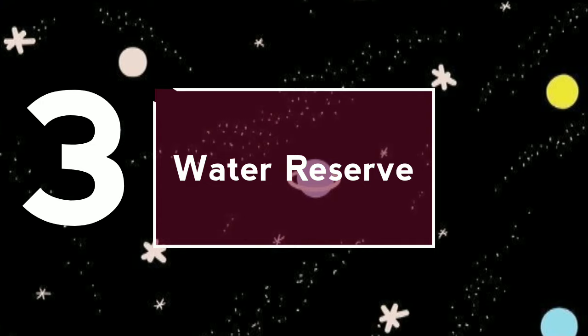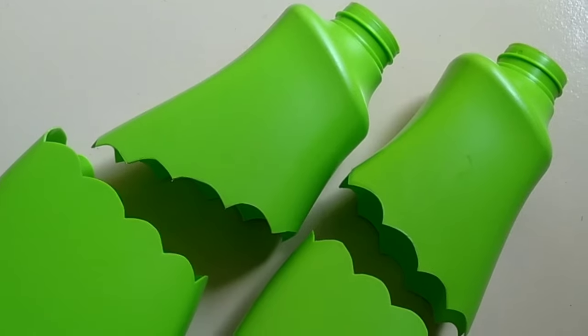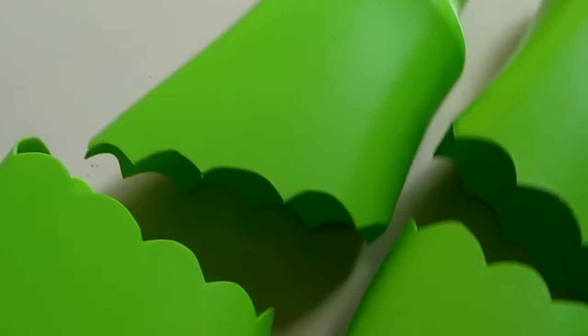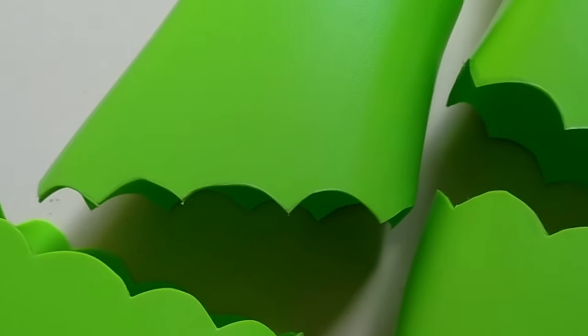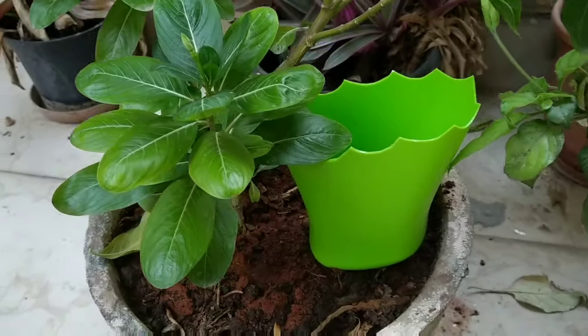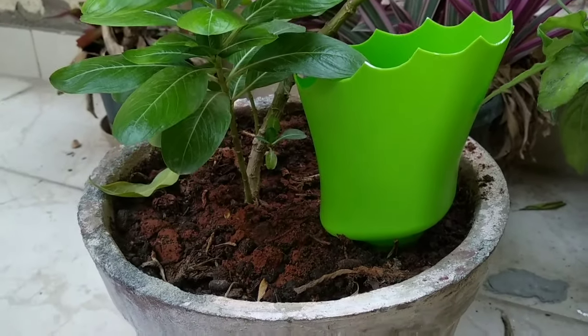Idea number three: A water reserve. What do we do with the upper cut of the detergent bottle? I am placing it in my planter to reserve some water for the plant.